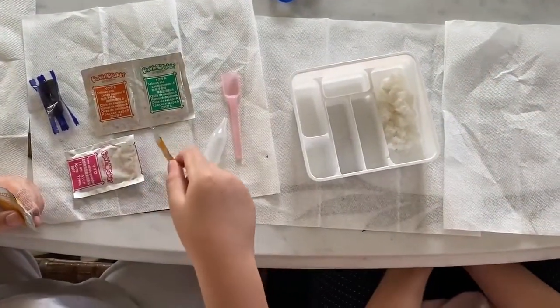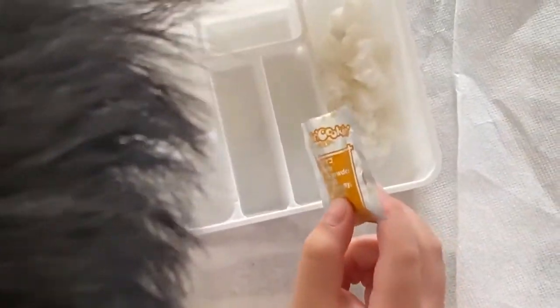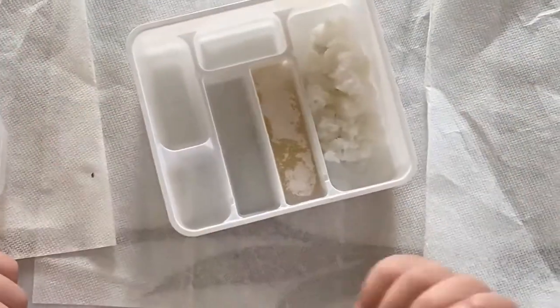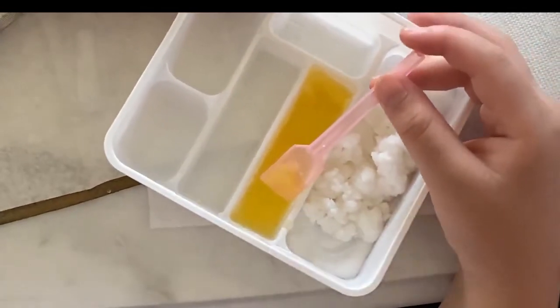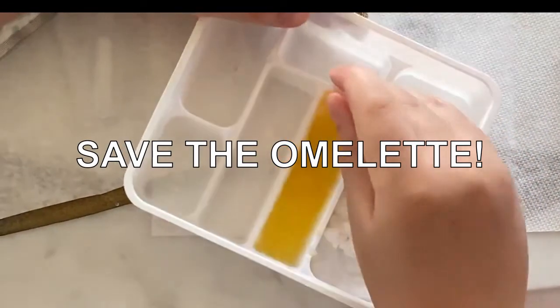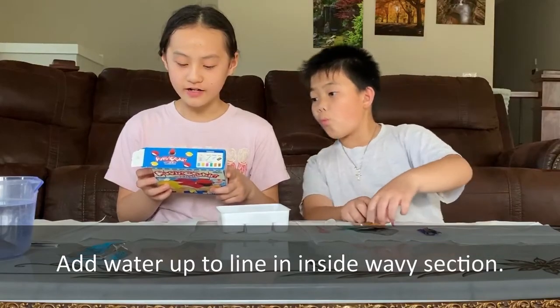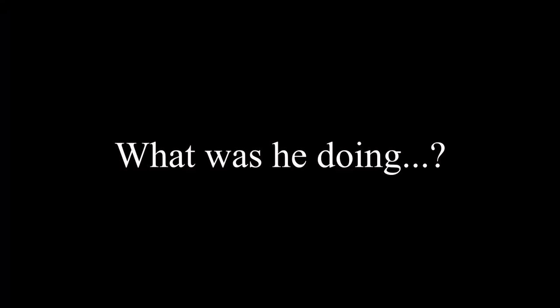Add water up to the line on the side in the spiral section, then add powder from the yellow packet. Mix, spread, and flatten. Wait for three minutes until it's formed. Should I just put it in all of this? Yes. Wait, it's on the wrong one — it's on the wrong one? Y'all put the egg on the wrong one? The spiral one — try to carry it over, hurry, just carry it over.